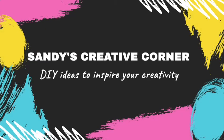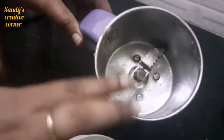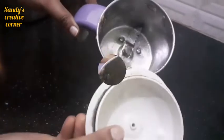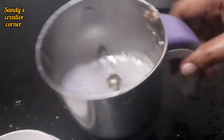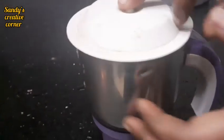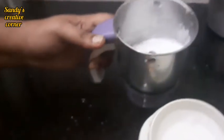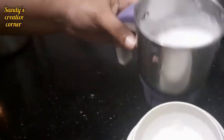Hello friends, welcome back to my channel Sandy's Creative Corner. I am your host. Today we will make a mixy jar — make a mixy jar, make a lightening mixy jar, a clean mixy jar, easy to wash.